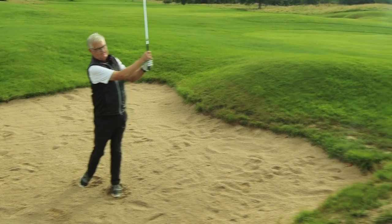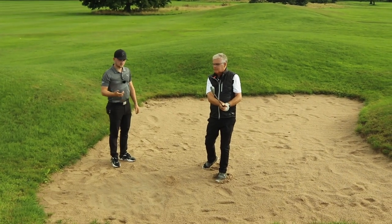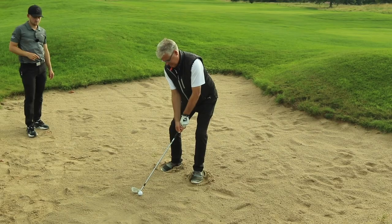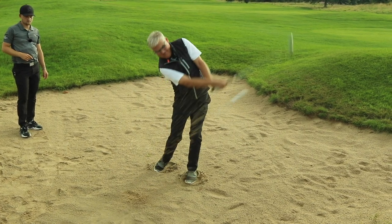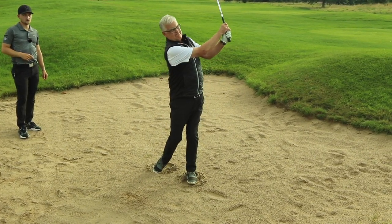Lovely! How much easier is that? A lot easier — because all you have to do is make the same shot and it comes out. You're setting the club face up before you go in, and on a long bunker shot, make sure you're using a little bit less loft.